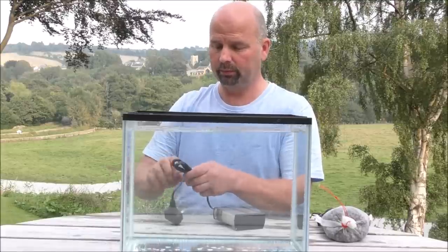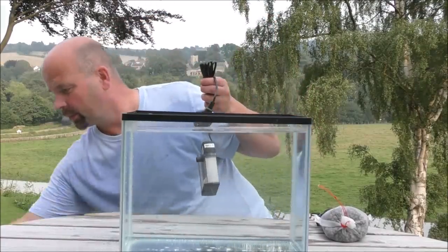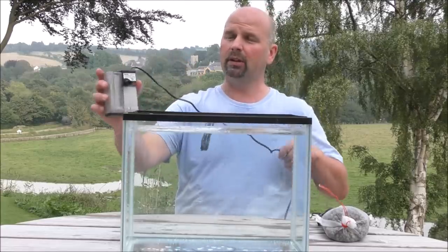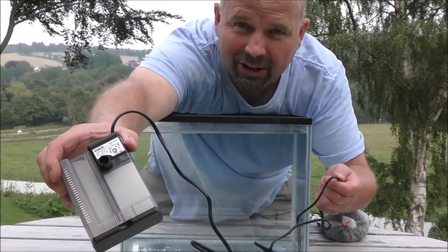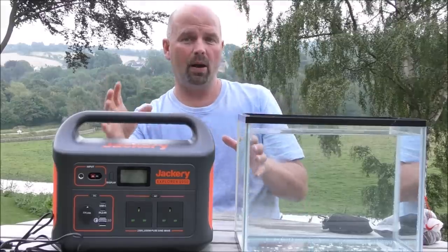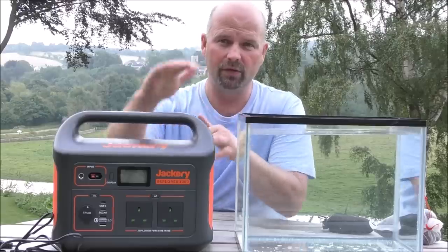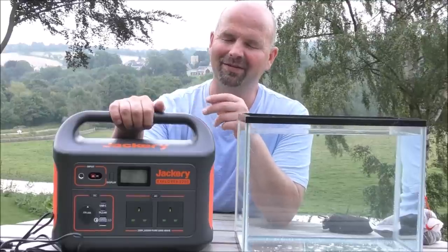So I've got a mains-powered pump — obviously this is way too small for a big tank, but at a pinch if you were feeding the outlet water through mesh bags of filter media from your main filter it would do a job. That's an Eden 316. This is the Jackery 1000, and the 1000 relates to how many watts of power it stores — 1000 watts is basically one kilowatt, and that's a lot. If you've got a 25-watt canister filter, which is more or less the average for a decent-sized one, this should power it for around about 40 hours.